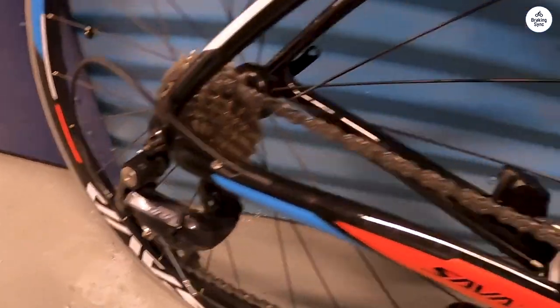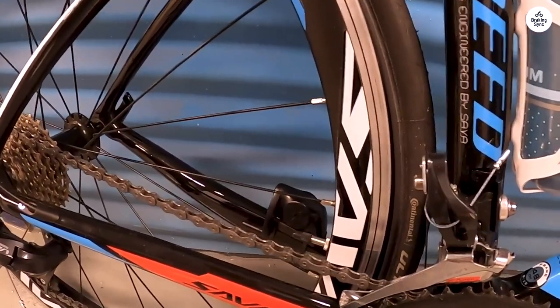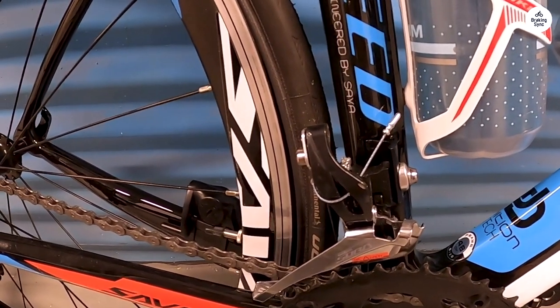Bottom line — this bike is perfect if you're just looking for a solid platform to get some exercise on. You're not going to set records with it, you're not going to win races with it, but it's a hell of a lot better than a Walmart special for not that much more money.